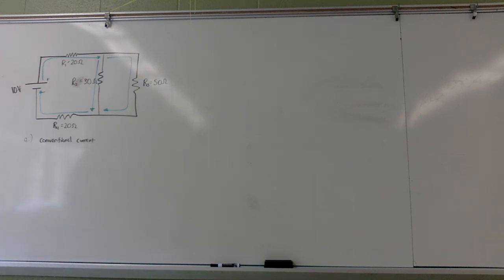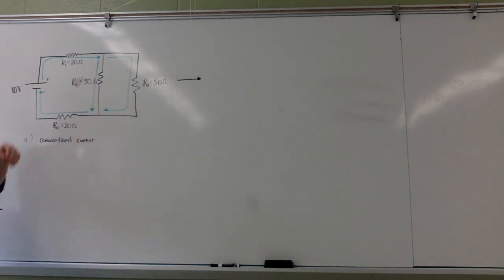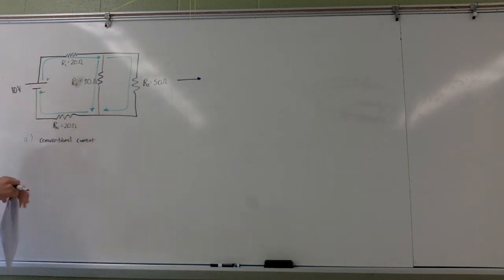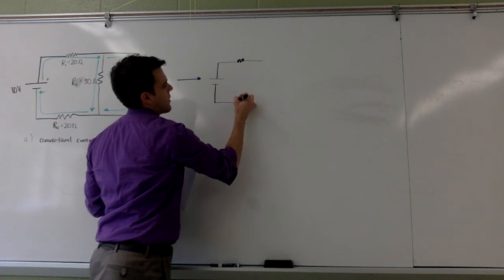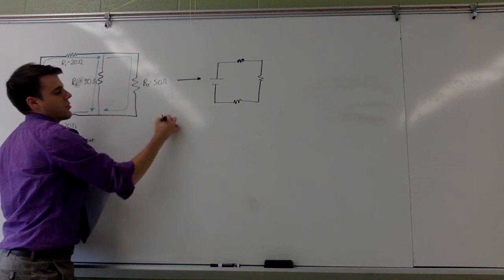Part B asks you to simplify the circuit and calculate the total resistance — show the complete step-by-step process. The first thing I want to do is see if there are any resistors that are for sure in parallel or for sure in series. Looking at this circuit, the only two I see that are for sure either are resistor two and resistor three, which are in parallel with each other. So I'm going to combine these two resistors into one single resistor.